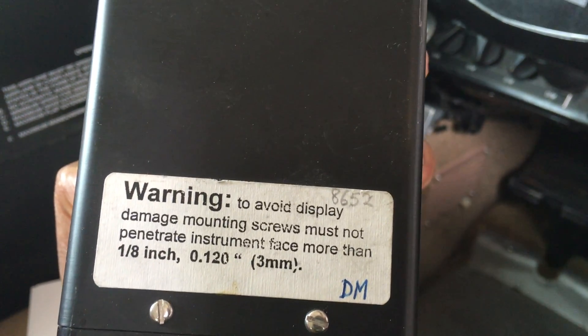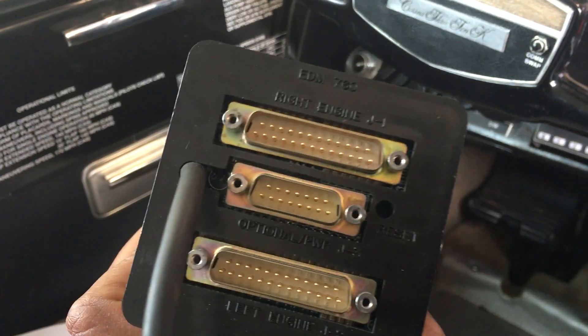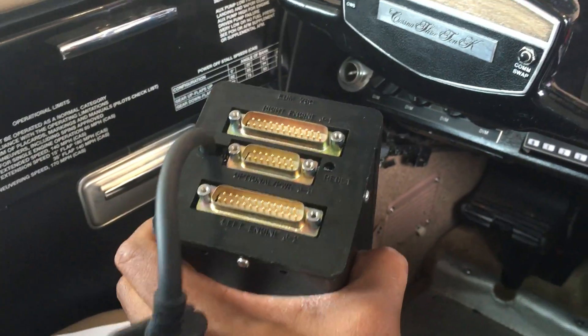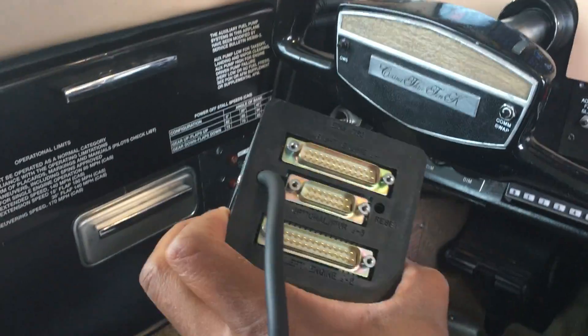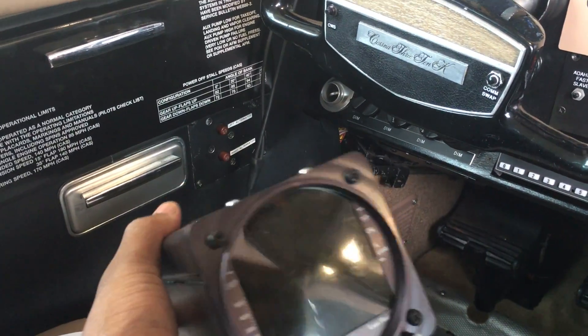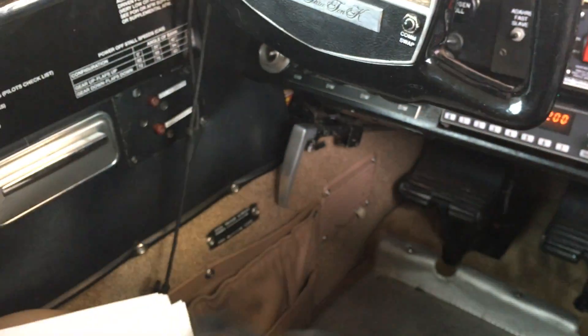It cost me about a thousand bucks, pending my returning of this unit — otherwise it's $300 extra. As you can see, the wires just plug in right here and it's actually plug-and-play with the old unit. For such a large instrument it's actually pretty light, which I guess is par for the course in aviation.